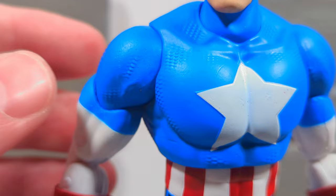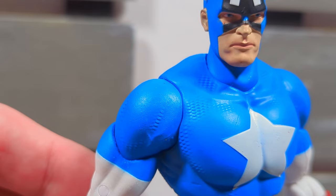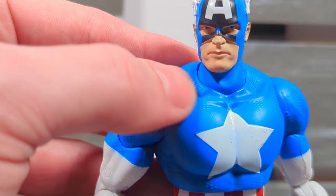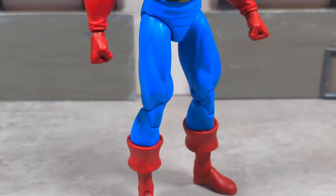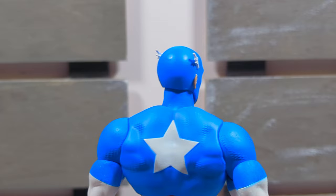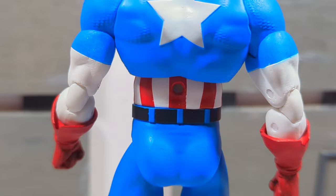The chain mail is sculpted in. At first it looks like it was done with paint but it is not — that is sculpted detail. It reminds me of the Eaglesham Captain America from his run. This is a pretty nice retro-looking Captain America, though there is again a little bit of sloppiness on the paint.